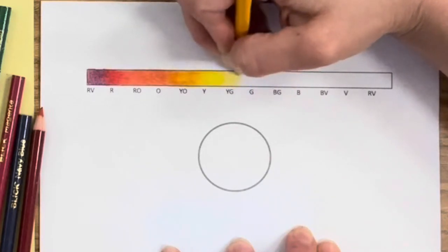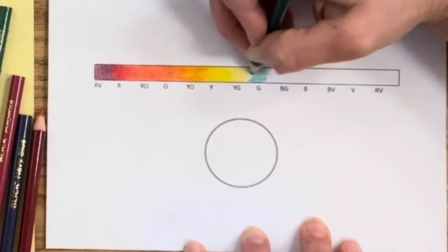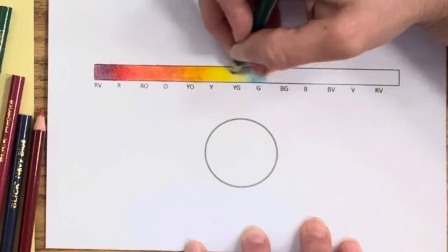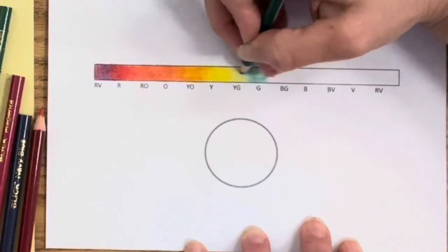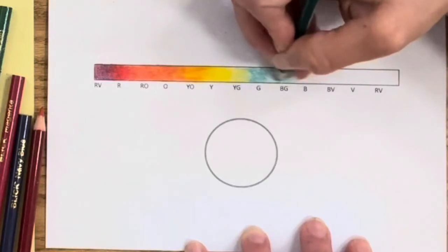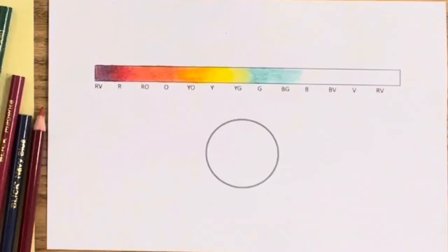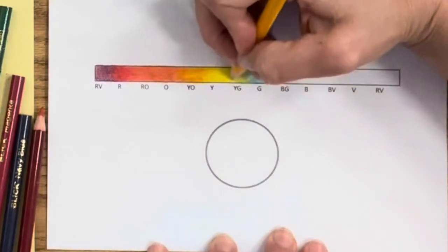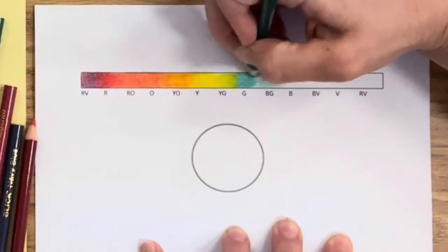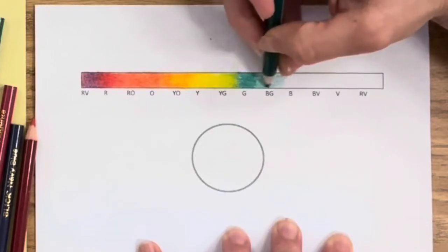If yellow is the base color and orange is the warm variant, green is the cooler version. Applying a thinner layer of yellow without pressing hard so the green has a voice too, using straight green — not yellow green — just plain green, remembering we're using primary and secondary colors. The yellow-green combination is one of the more difficult ones to blend. You can really see a separation of color, so it'll take some work. Blue and green are much more simple.